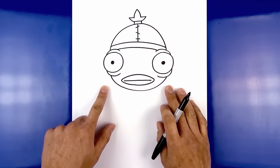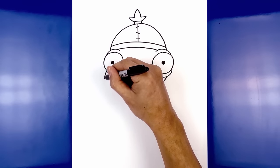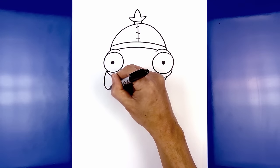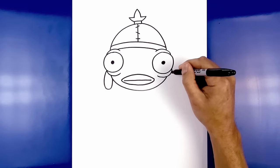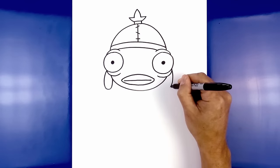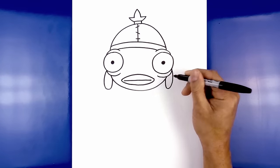Now I'm going to move just underneath the eye on either side and draw on the flap. From the corner of the eye we're going to curve out and then down, round this out, and pull that back up underneath the head. Let's do the same thing on the right — starting up here, curve out and then down, round out the bottom of the flap, and pull that straight up underneath the head.